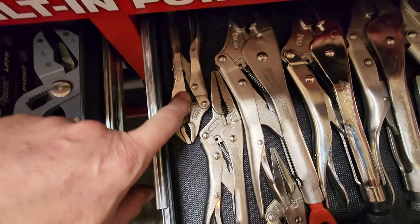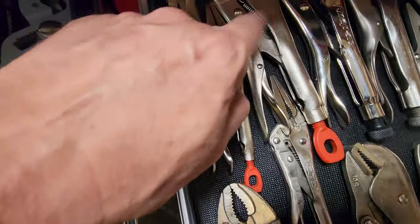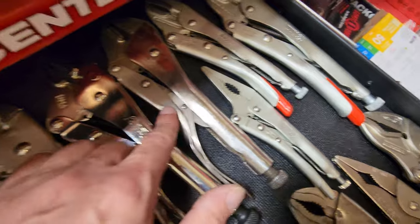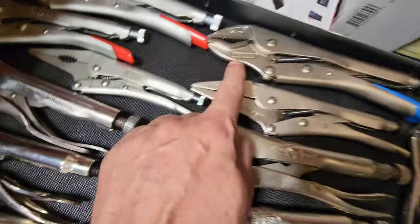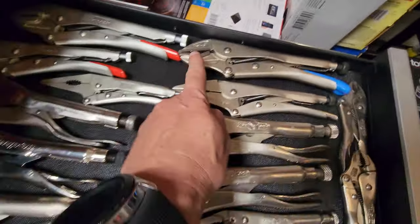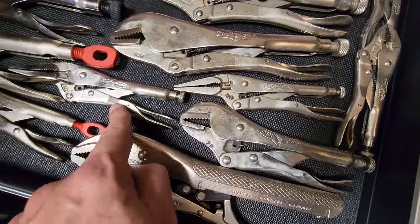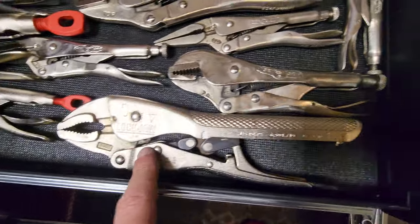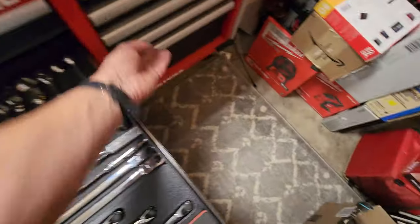Over here I got the five-inch little guys — these are the Dewitts. Then the Milwaukees — I got two, the needle nose and the regular. Got some Snap-on, some Craftsman circle eyes, a set of Nipex, and the Gedore needle nose and regular. Then these are all the Vice Grips — five-inch, got two pair of needle nose, seven-inch vice grips, some Lock Jaws. Alright, wow — done with the first clock, let's go.